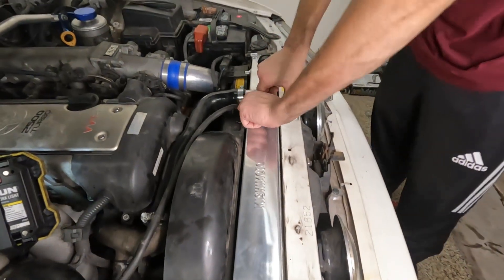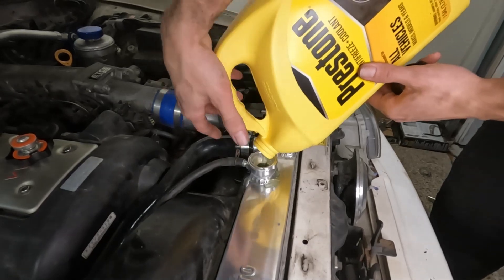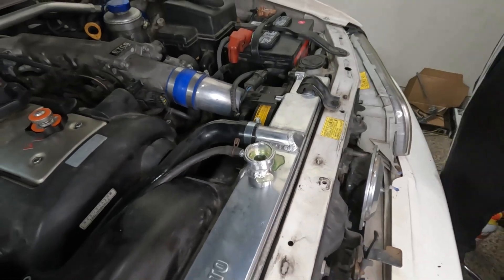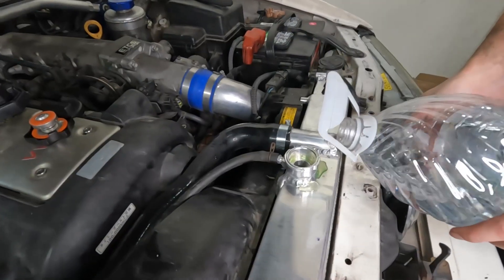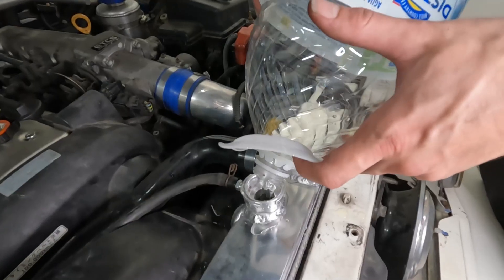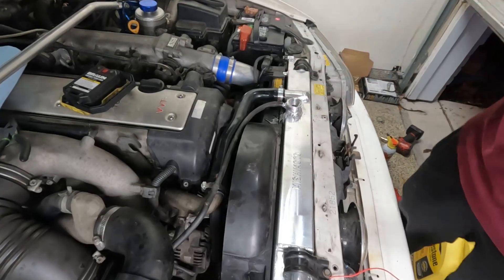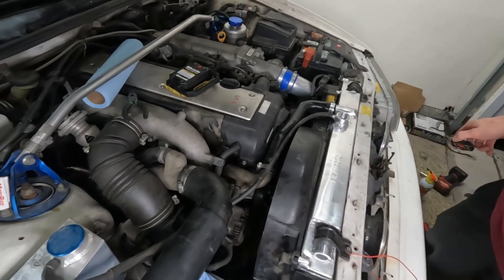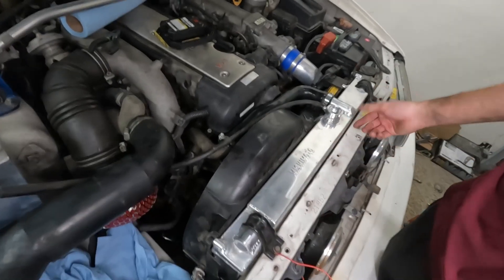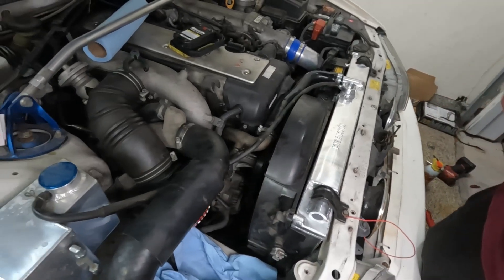I'm just gonna fill it up. Now all I'm gonna do is start it and bleed out the cooling system, which I'm not gonna show. So this is how to replace the radiator on a JZX100 with an aluminum radiator. If you like this video, like and subscribe and I'll see you in the next repair.